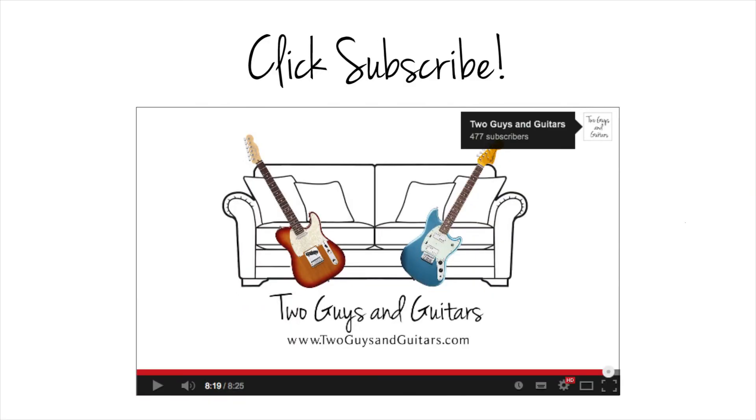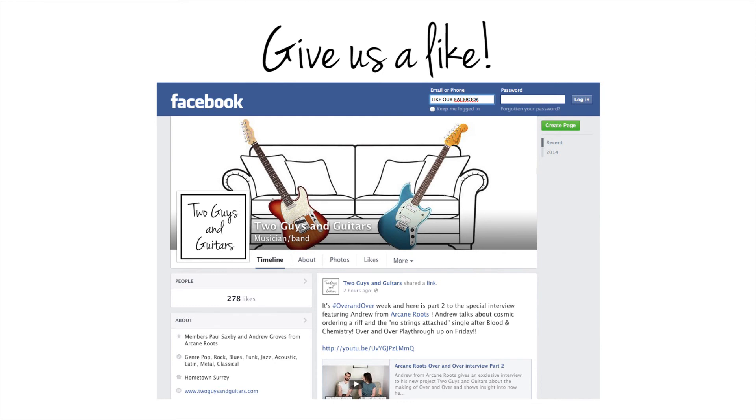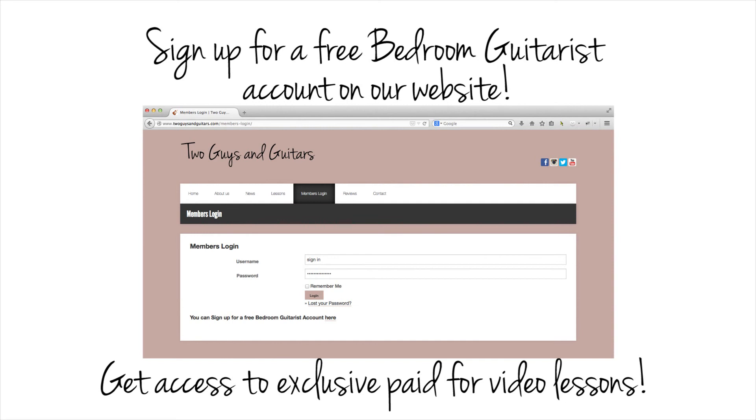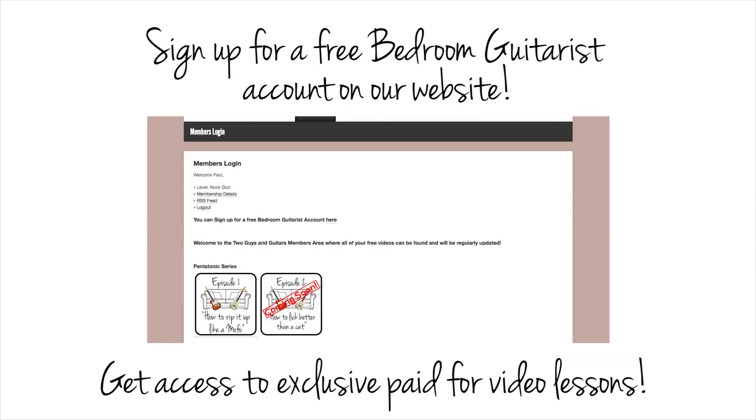So if you like our videos, click Subscribe, give us a Like. Or you can follow us on Twitter at TwoGuysGuitars. You can also sign up for a free bedroom guitarist account on our website and get access to exclusive paid-for video lessons for guitarists of all abilities.